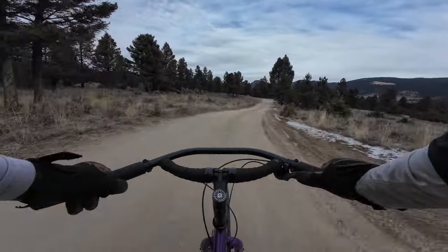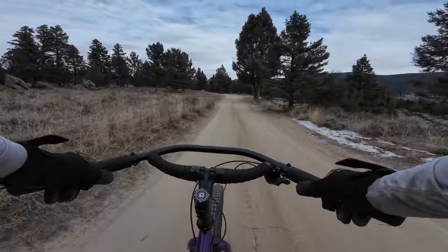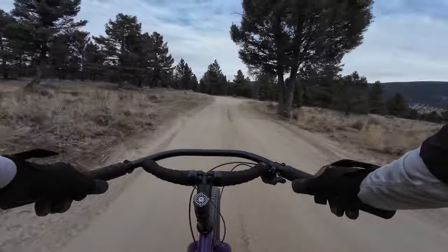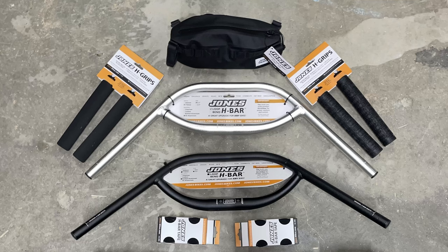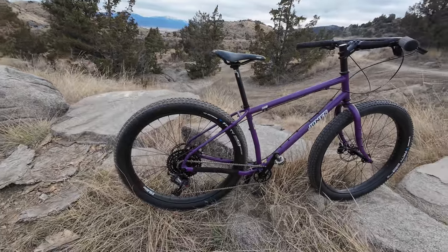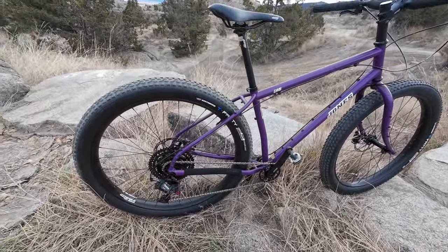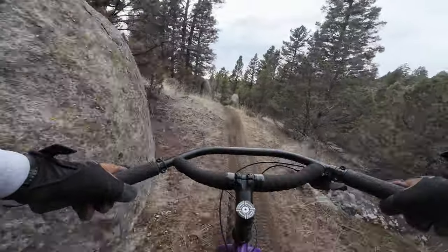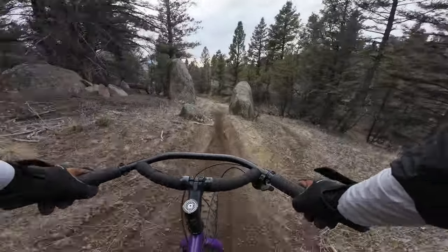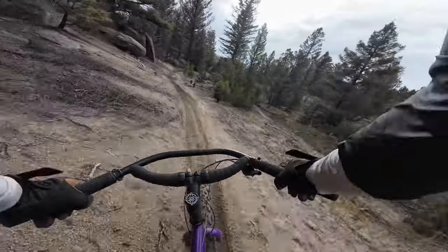I kept an eye out for years, hoping a used one would pop up that would give me a chance to try it out without investing too much money in case I didn't like it. This summer I had the chance to test out a few Jones products, and when that was done, Jeff asked if I'd be interested in reviewing one of his bikes. I jumped on that offer, and I've been riding the LWB on a regular basis for the last couple of months. After trying it out on different types of trails and roads, and with a few different tire setups, it's finally time to talk about what I think of this unique bike.